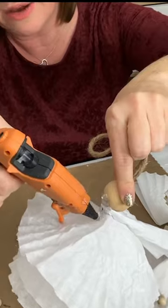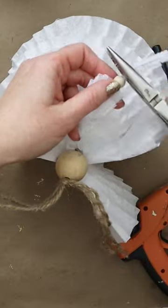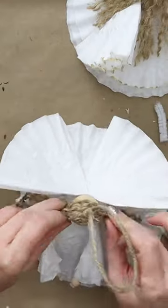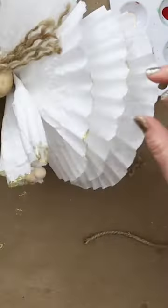Fold another filter into quarters to create wings and glue them in place. Add on some small beads for the hands and unraveled twine for the hair. Finally, paint the frills of the filter with gold paint for an extra special touch.